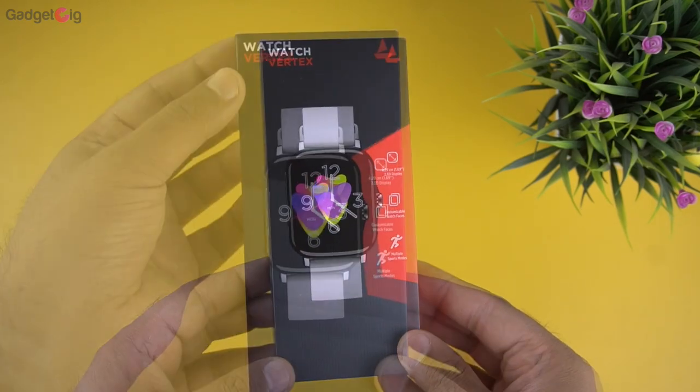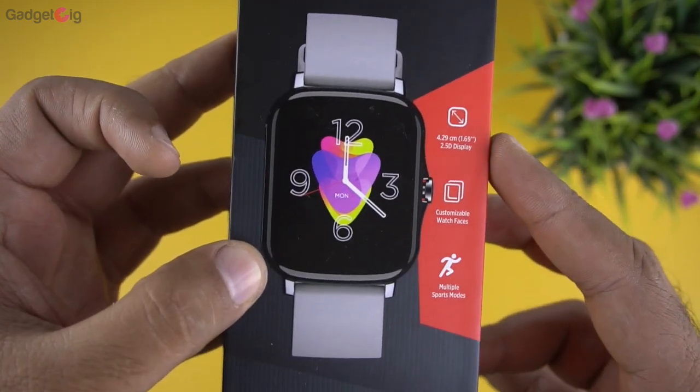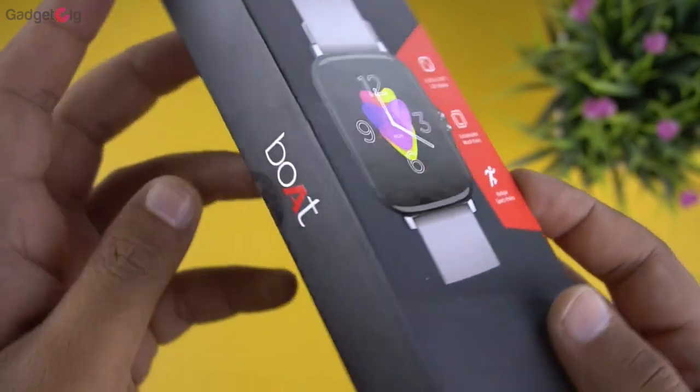Here is the box of the smartwatch. On the front of the box we have the model name Watch Vertex, a picture of the watch, and key features such as a 1.69-inch 2.5D display, customizable watch faces, and multiple sports modes.